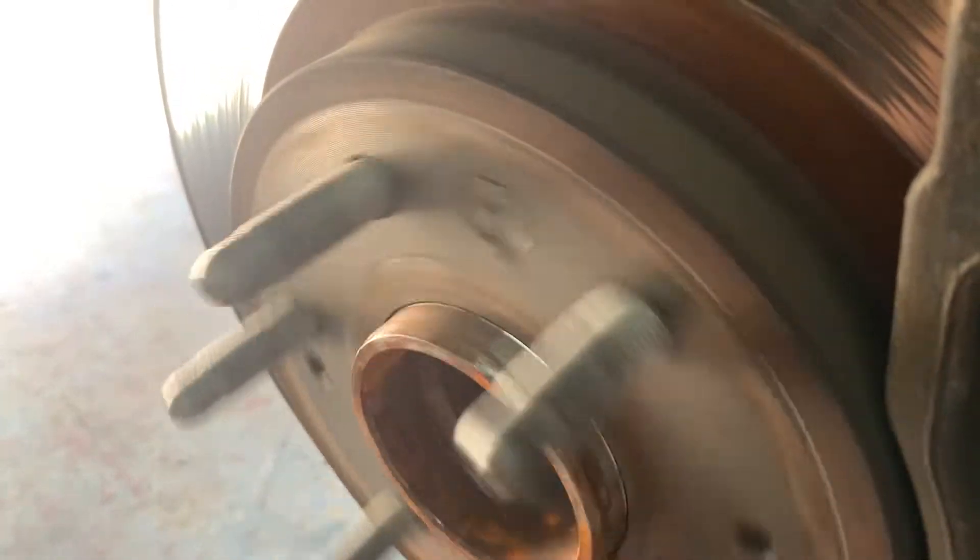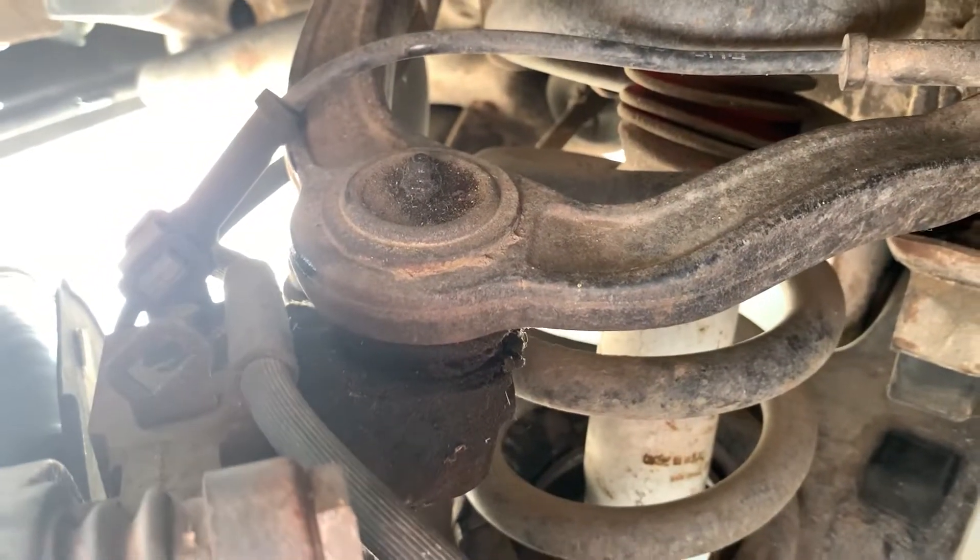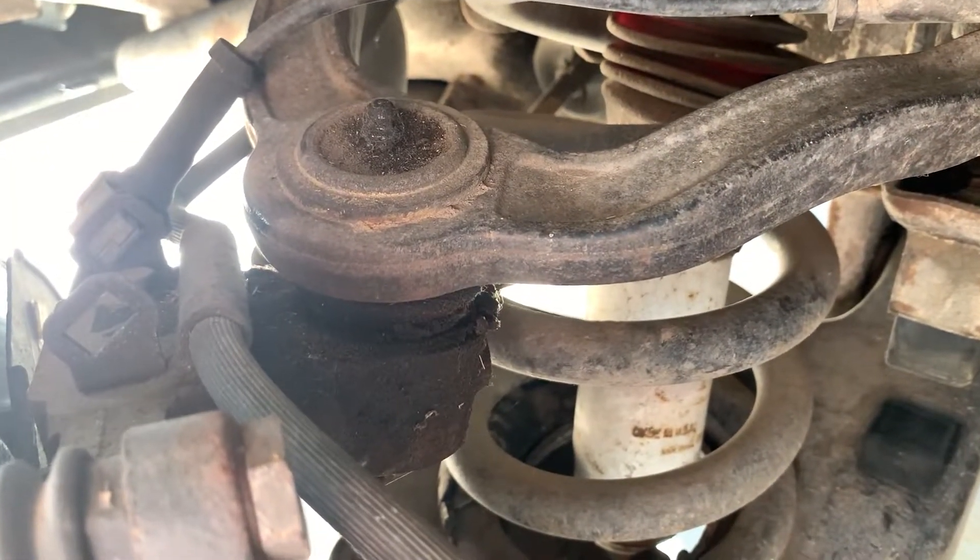It doesn't sound like it's running very smoothly. That little rubbing sound you're hearing is actually the rotor hitting the pad every now and then, because these rotors are also warped - I'm going to make a separate video on that. But there's also a little bit of a ticking noise as it spins around that I don't believe is the rotor. I'm hoping this bad bearing will finally fix that hum.